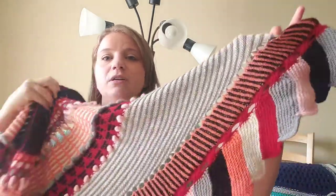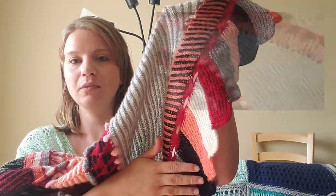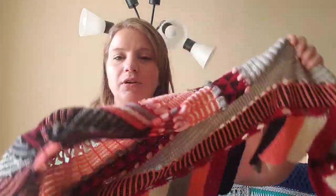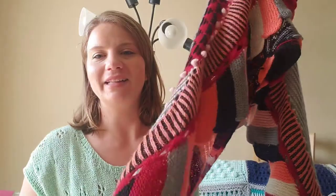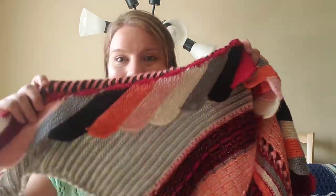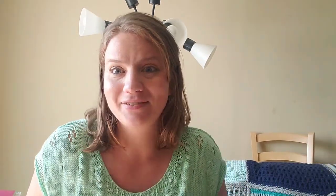If you saw one of my vlog videos, you'll see that I did do the original border — probably up to here or so — before I ripped it all back because I didn't love it. But now I do, so I'm glad I did that. This border did take me a long time — probably a week or so. I'm also pretty glad I stayed on track with the clues. Clue two took me an extra week, but clue three I did in like a day or a weekend. Clue four was the final clue — the border — and that took me a long time. I finished about a week late, but I'm proud it was only a week late.